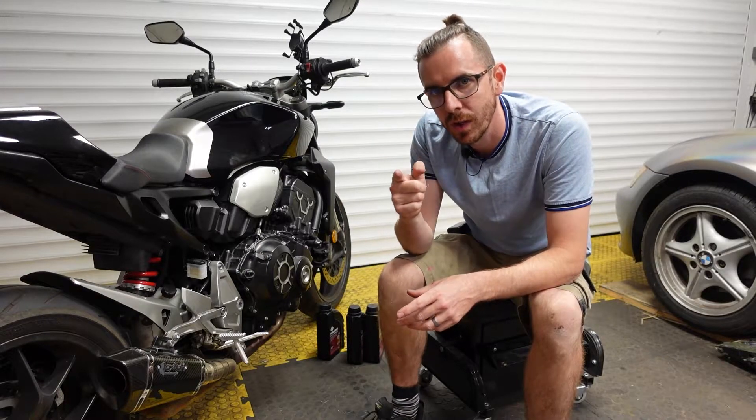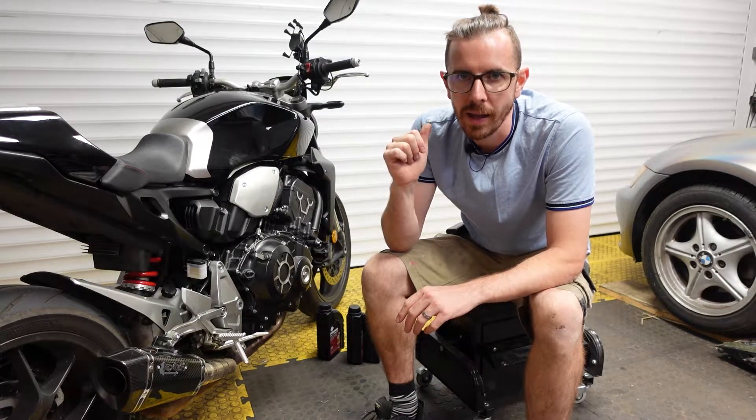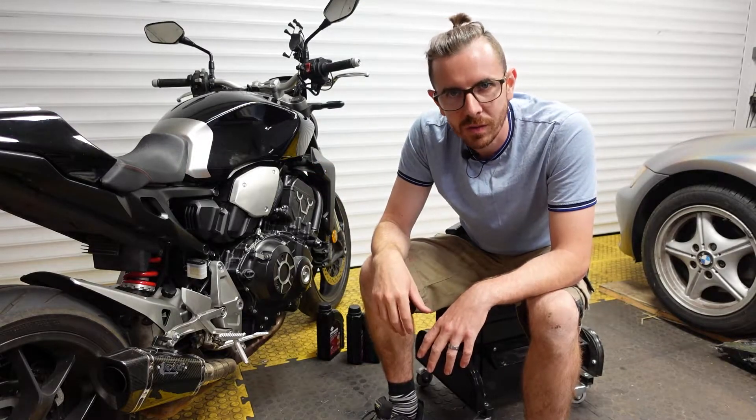So we're here to do the oil and filter change. The first thing we need to do is run the bike and get it hot. I'm going to start the bike up so you can hear it roar, and then I'll cut back in a few minutes once it's all hot.